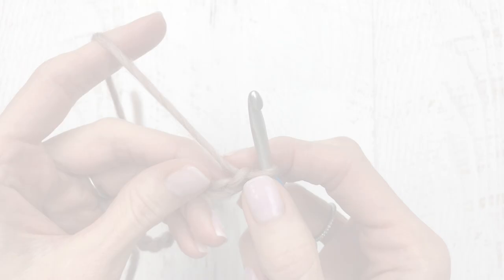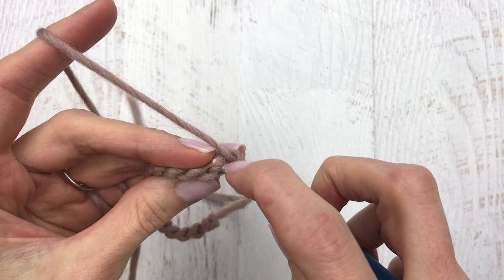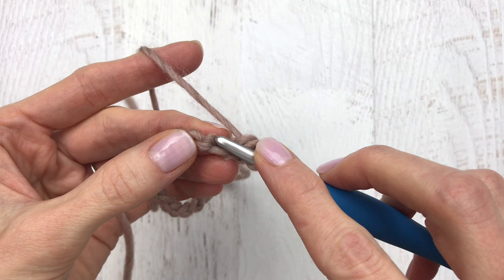Once you have 15 chains, we're going to start by making a single crochet in the second back bump from the hook. Then we're going to skip the next back bump, and then we're going to place three single crochets into the next back bump.